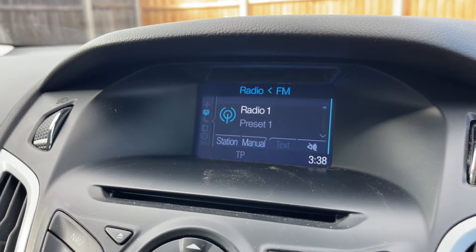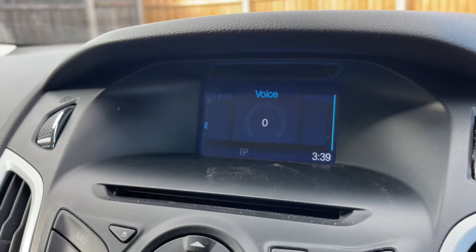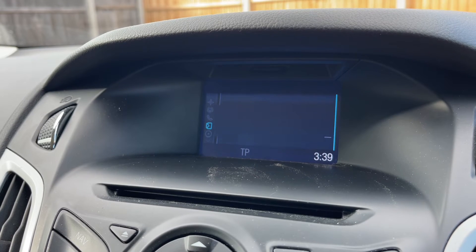You can change the information displayed in that trip computer section using buttons on the steering wheel for various bits of individual trip computer information, or you can have four pieces of info all displayed simultaneously. There are other menus available to you as well, as you can see just here, and I'll show you the buttons I was using to do that.